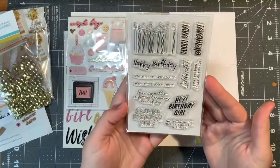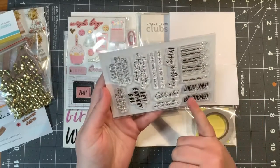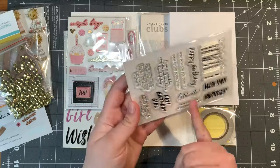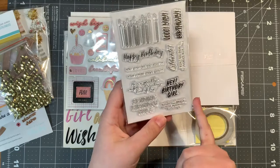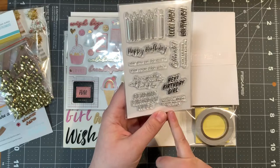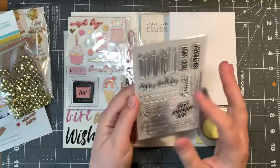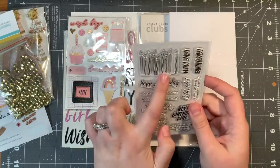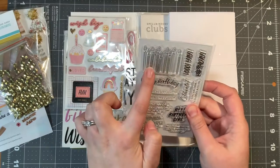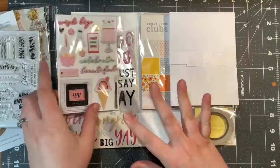We have a stamp set — lovely. We have lots of sentiments: woo, yay, birthday, celebrate, 'I wish I was there to celebrate with you' — that's a good one — 'hey birthday girl.' I noticed a lot of the ephemera was girl-themed, so that might be making its way into a card. 'Wonderful people.' Lovely confetti. This stamp I definitely will be using on some kind of a scrap cake — hopefully I remember that when I go to make my cards. That's just adorable.